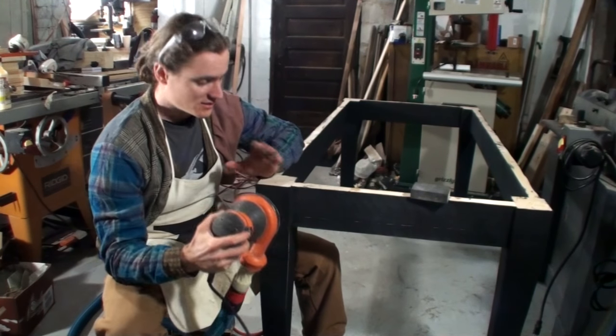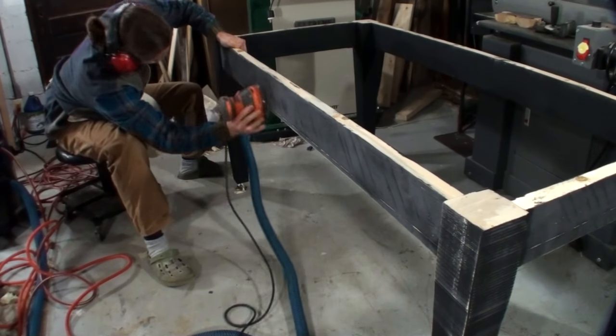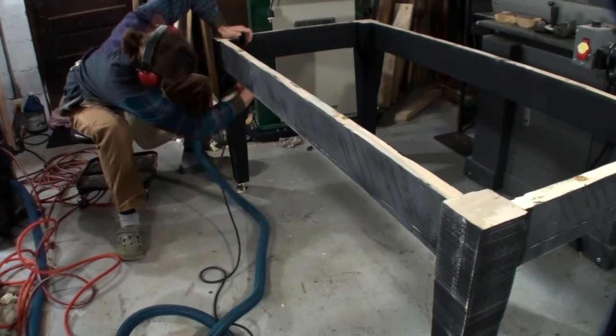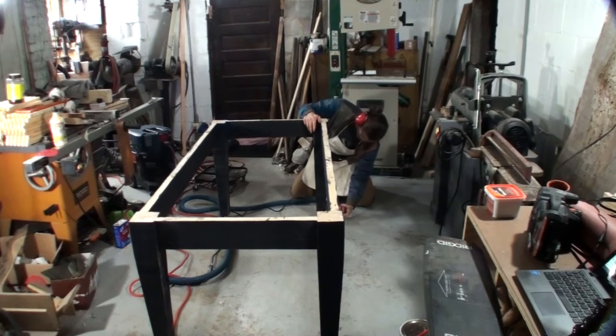So all I do is with the sandpaper on there, I just run over the whole surface. You're going to want to hit all the flats and then hit the corners. When you're doing your distressing you can think about what surfaces and which edges would naturally get distressed and then focus on them.